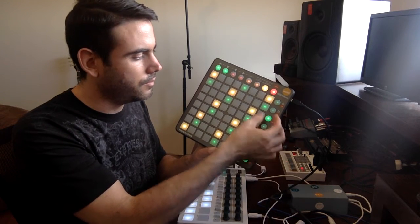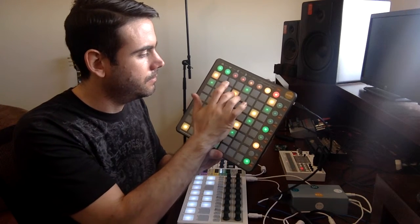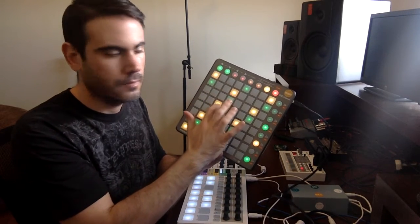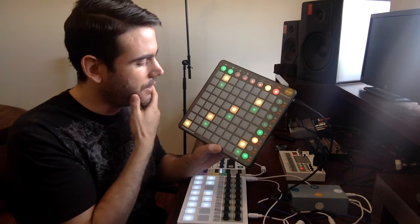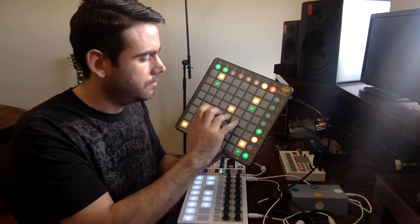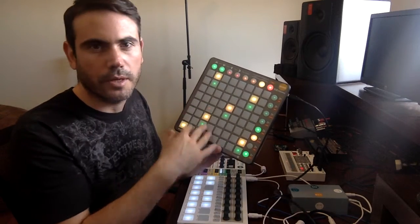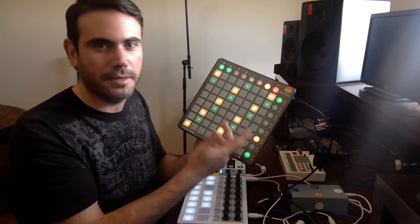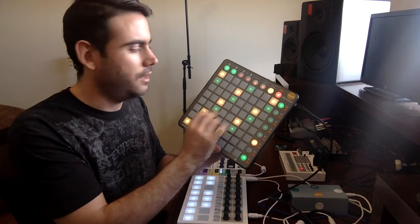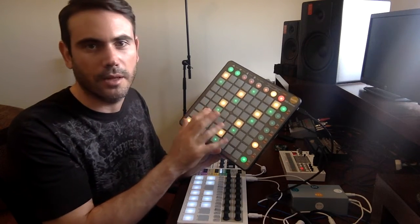If we go lower, the next one is a blues scale. And the next one is the chromatic scale. The pads are ordered just like in the Push, so you can easily make some figures in the scales without having to know a lot about scales.